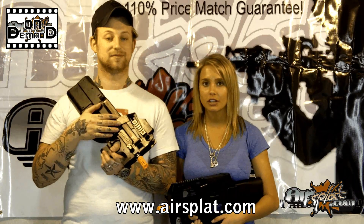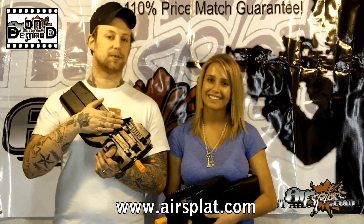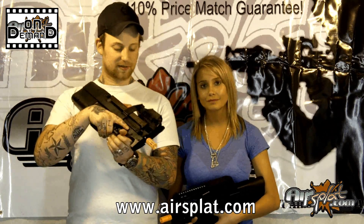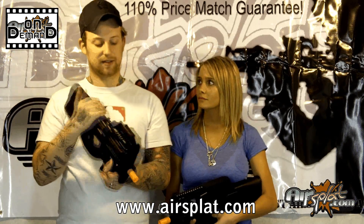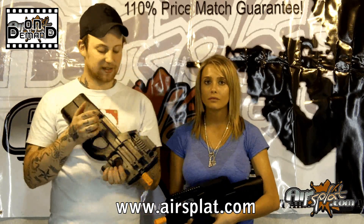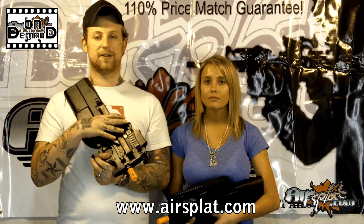They both come with battery and charger. You can also get the box magazine that I keep pushing, and it works with the Classic Army P90 as well. All in all, I think it's a great gun — definitely compact, perfect for a CQB environment. I find it a little bit awkward with the way your hands are positioned, but the fact that it's ambidextrous for the safety selector, comes with the red dot sight, and the box magazine — I think it's definitely got selling points that outdo the awkwardness of the feel.